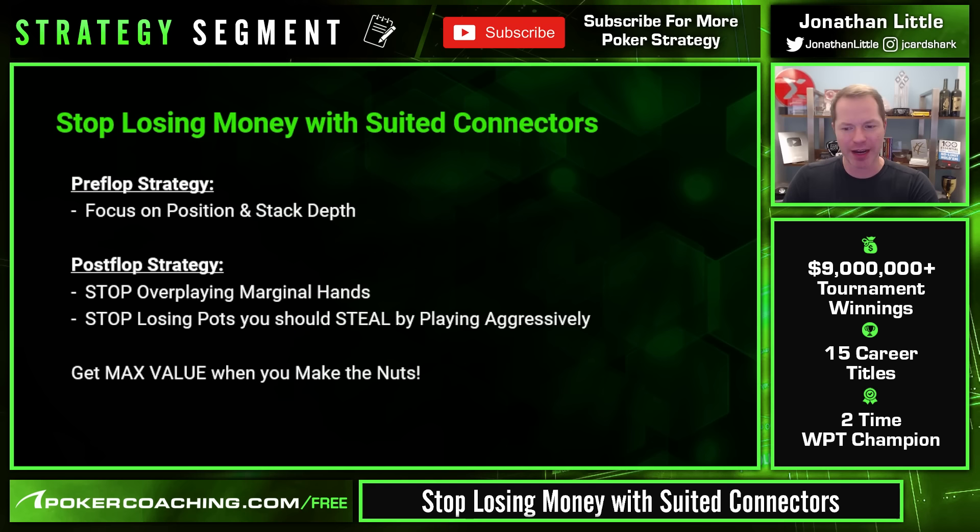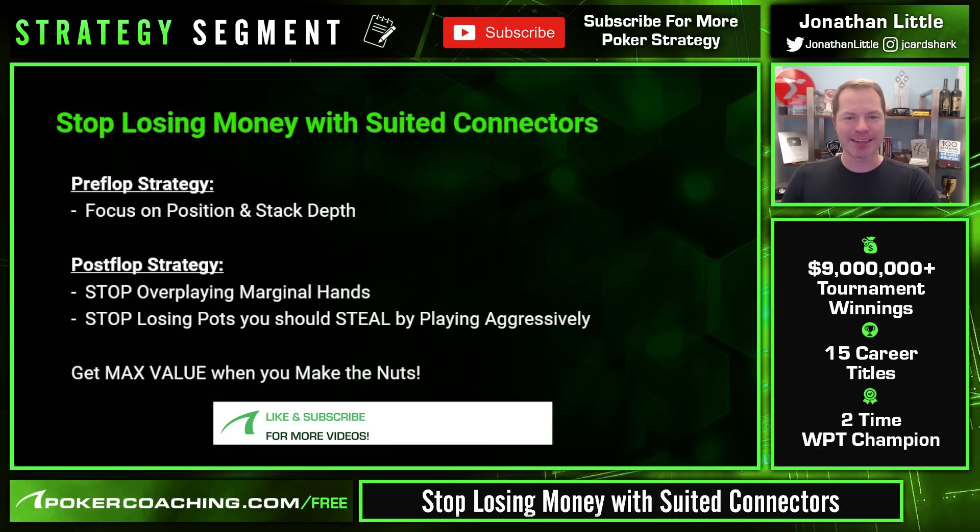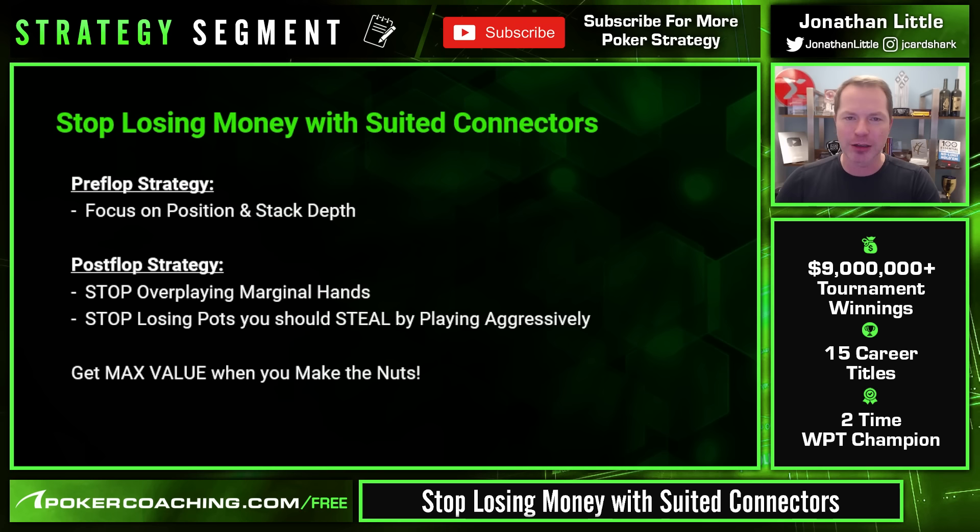A lot of people focus on trying to get called as opposed to making as much money as possible. It's easy to get called — just bet one big blind and you'll get called every time — but you'll leave a ton of money on the table. If you enjoyed the video, click like and subscribe, and if you have a friend who has trouble with suited connectors, send them this video. Thank you and I'll talk to you next time.